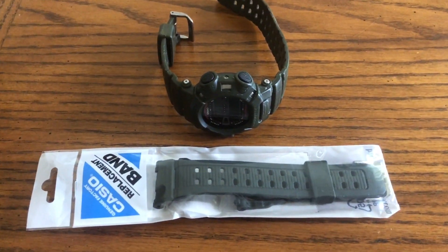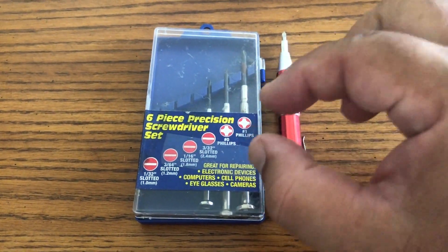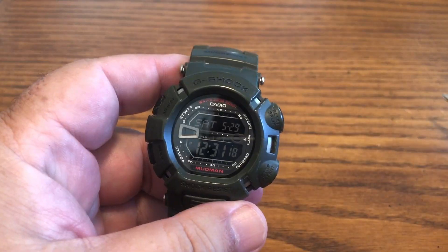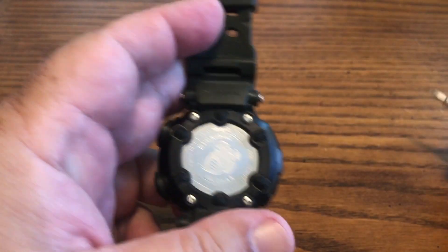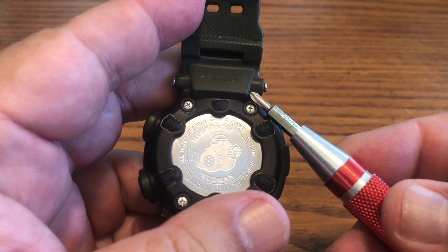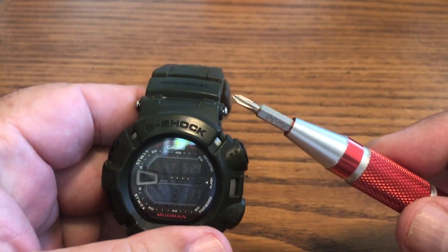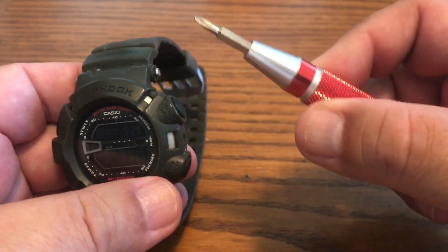Notice my wrist — you can see where the band normally goes but it's tanned over because I haven't used my watch in a while. The reason being the watch band is broken right here, you can see how the metal is separating and it's already pulled away. This is a good watch — this is the Casio Mudman — I love this watch, so I don't want to lose it.